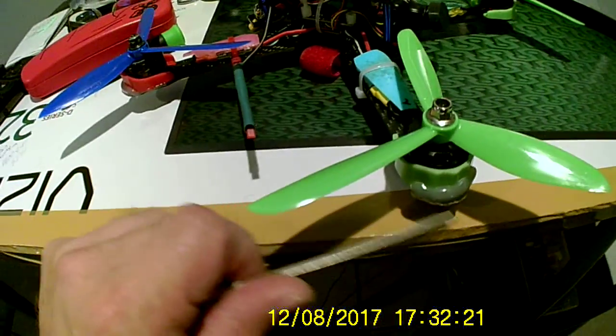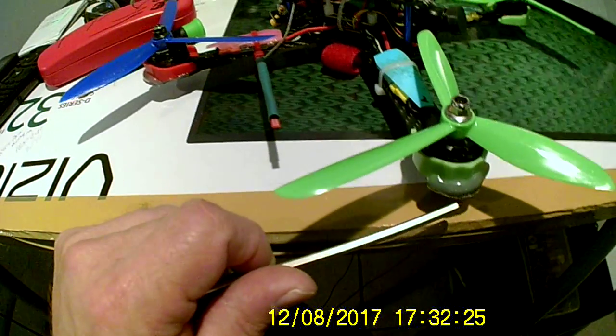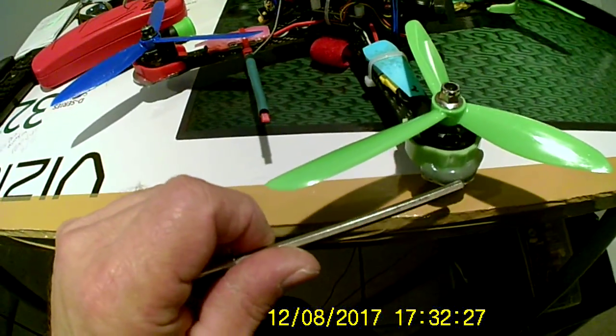And here's another thing I do with all my copters — hot glue. It saves the edge of the frame if you crash. And my hot glue is glow in the dark.